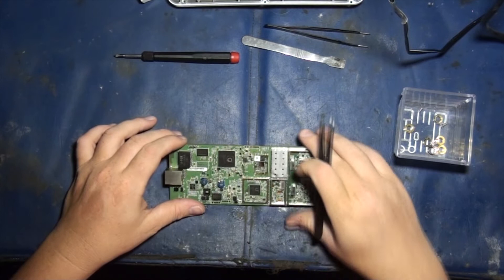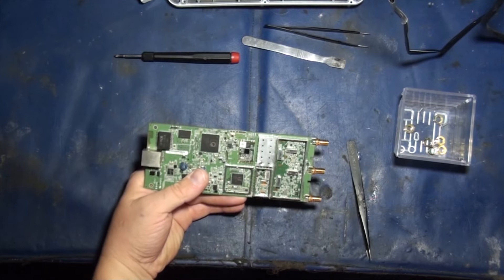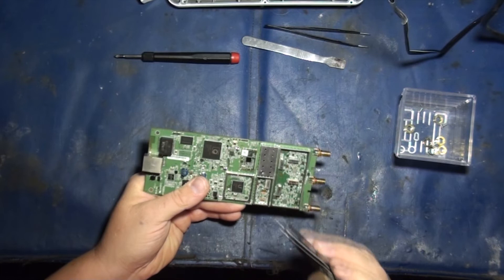This right here is also an Atheros chip — this is your GPS module. The chip here is the AR-1511. So that is the AR-1511 chip right there — this is your GPS.